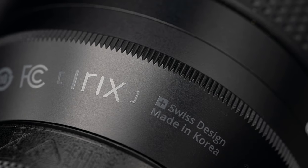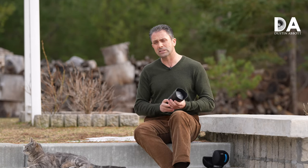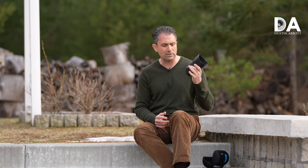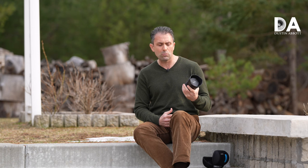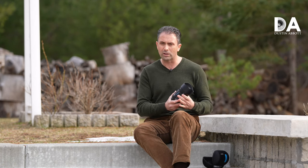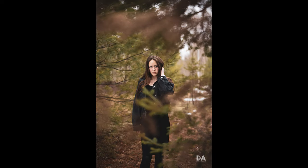Irix is a Swiss-slash-Korean company where they do a lot of their design work in Switzerland and then produce lenses in South Korea. Over the last five years, this is only their fourth lens release, but whenever they do release one, I like what they produce. They really have some unique innovations, extremely nice build quality, and while these are manual focus only lenses, they produce very nice images with a lot of positive things about them.